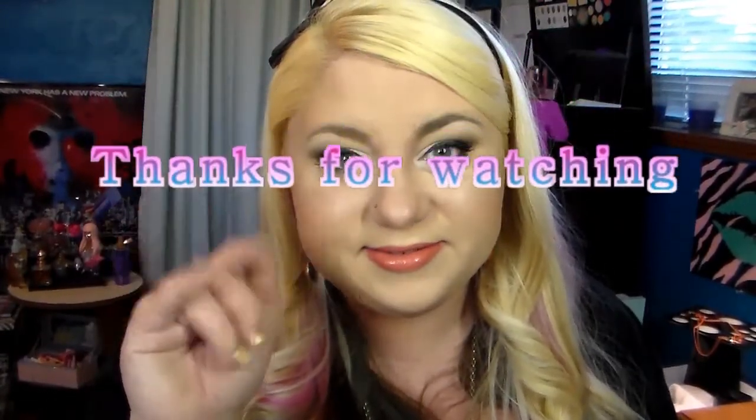Just doing the finishing touches now, checking things out, making sure everything looks okay - which I think it does. And that is the look! I hope you guys like it. Feel free to like, comment, and subscribe. Thanks for watching.